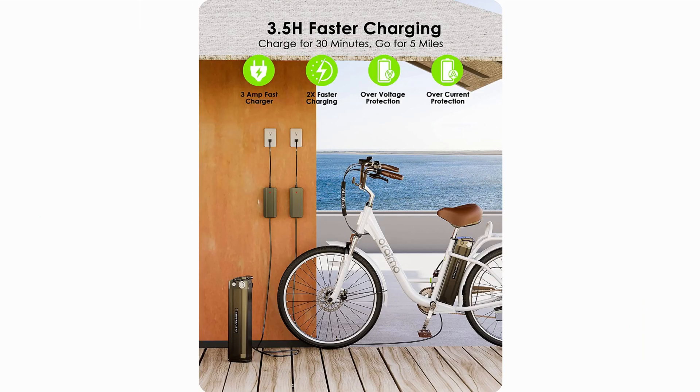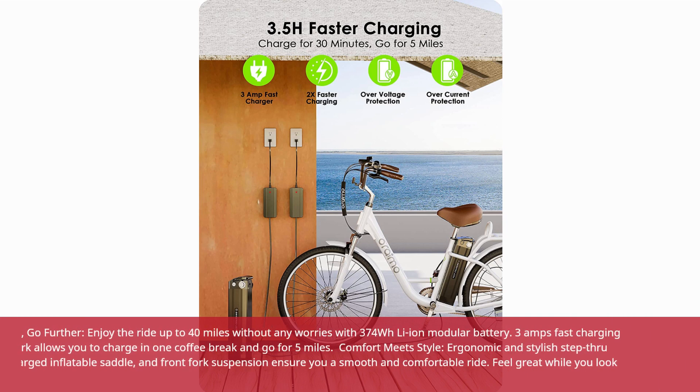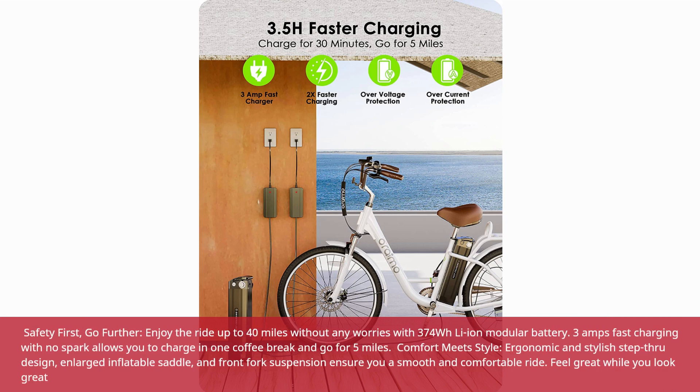Safety first, go further. Enjoy the ride up to 40 miles without any worries with the 374Wh Li-Ion modular battery. 3A fast charging with no spark allows you to charge in one coffee break and go for 5 miles.